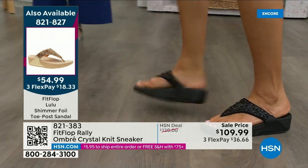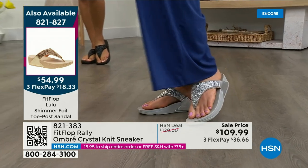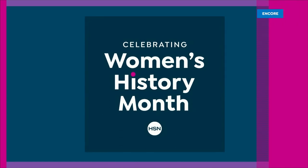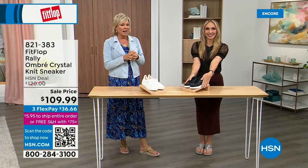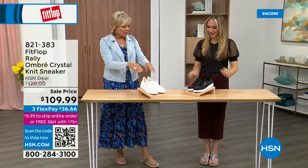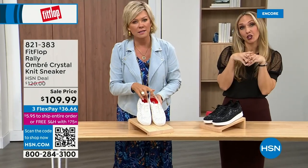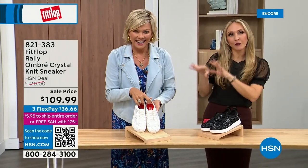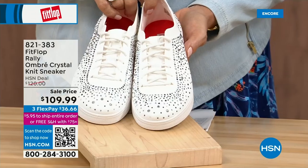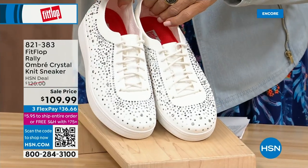This is such a special, statement-making sandal. Item 821827. So much variety and oh my goodness — I cannot believe how cute this is. This is uber knit — an uber knit rally love child. We have a rally sneaker and an uber knit sneaker, and they came into a vat of gems. They're amazing and they're on sale — brand new and on sale. We have white and black, in sizes 5 to 11 whole and half sizes; there are half sizes up to 9.